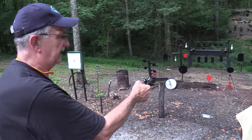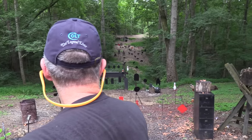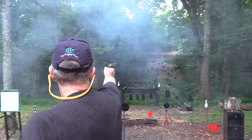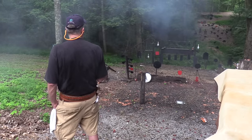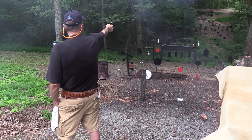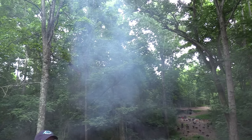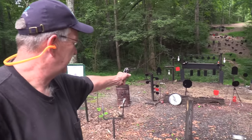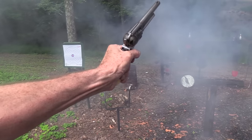I load five, drop the hammer on an empty, then shoot. Let's go back and see if I can hit the gong again — shooting one-handed. I'll hold a little bit lower. That did it! It prints a little high, and if something prints high, the further you go the higher it's going to print. Let's try that stop sign again, weak-handed. That was one more. Click — empty.